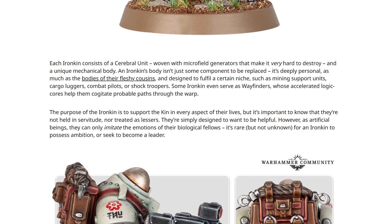And it is kind of backed up by what they've said here. Each Iron Kin consists of a cerebral unit woven with microfield generators that make it very hard to destroy, and a unique mechanical body. I like that sentence - a unique mechanical body. An Iron Kin's body isn't just some component to be replaced, it's deeply personal, as much as the bodies of their fleshy cousins - why would you write 'fleshy cousins', it just sounds so wrong - and designed to fulfil a certain niche, such as mining support units, cargo augers, combat pilots, or shock troopers. Some Iron Kin even serve as wayfinders, whose accelerated logic helps when lodges take probable paths through the warp. But that, to me, is quite a big deal, and I like the fact they've highlighted that.